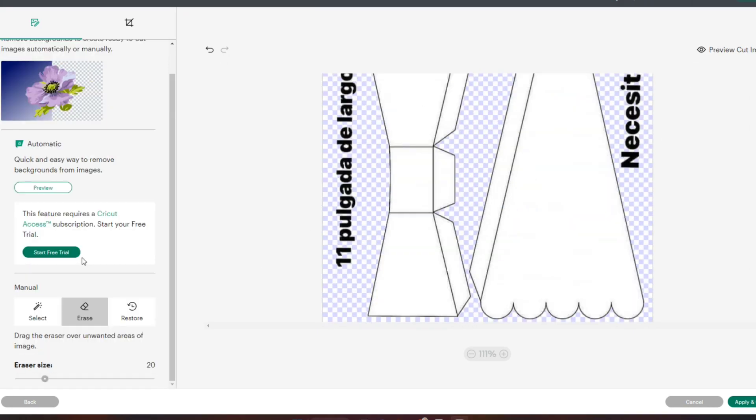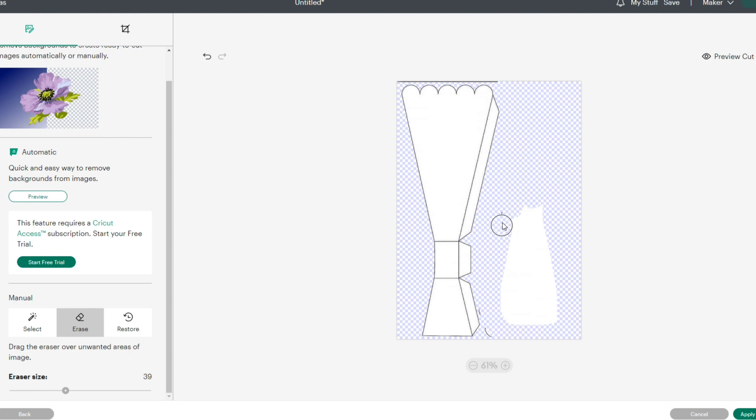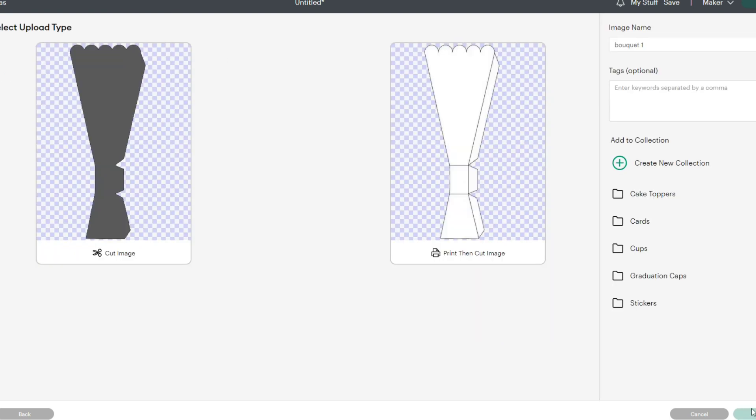I don't need these words right here, so I'm just going to go into my erase tool and delete that part. These pieces are actually exactly the same. In the instructions it says that I will need six of these pieces, so it has two just so you can fit them on the page. But it's going to make it difficult to have both in my image, so I'm just going to delete one of them with my erase tool. And so we have our first image — we're going to apply and continue and save as a print and cut image, and then just do the same thing to the next one.